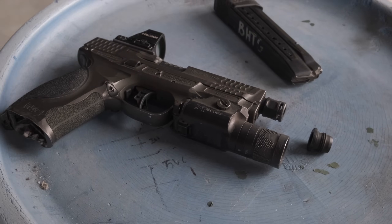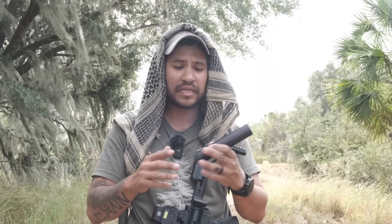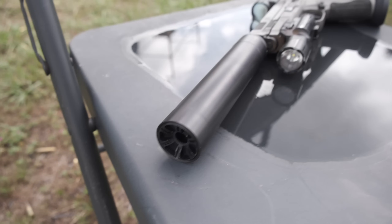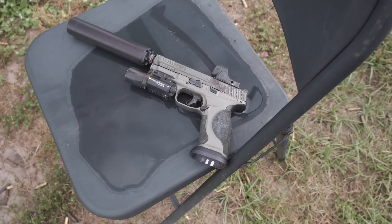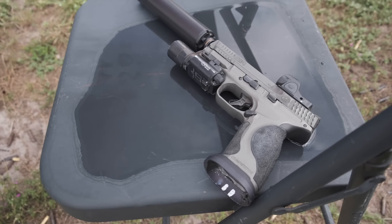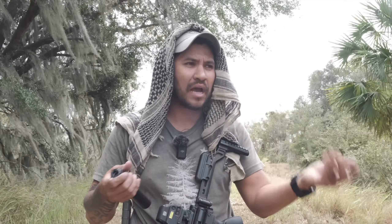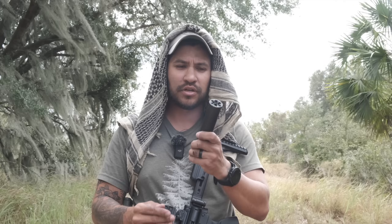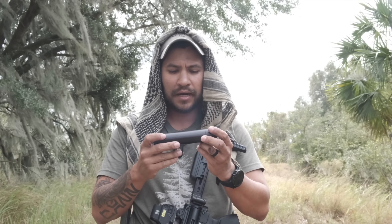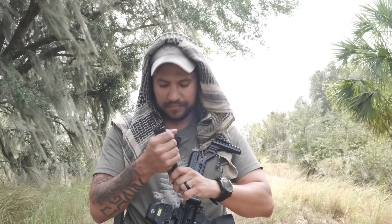You can maintain these — you can actually unscrew the back cap or the front cap and take all the baffles out. If you need to replace them or get new ones, that's super nice. The body itself is what's serialized. Maintaining your suppressor is a huge deal, especially these days — who wants to wait a year again for another tax stamp if something's destroyed or you have to send it back? Having the ability to maintain the can yourself is really, really nice.